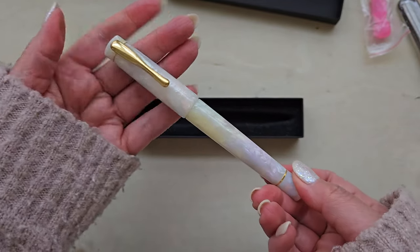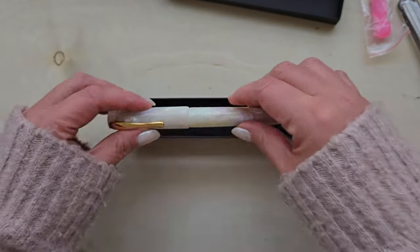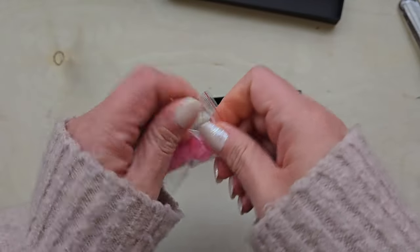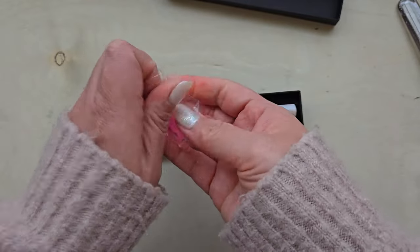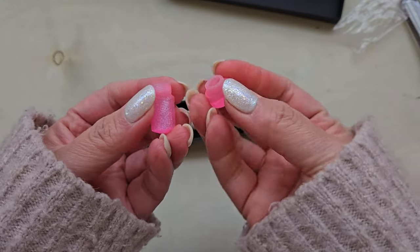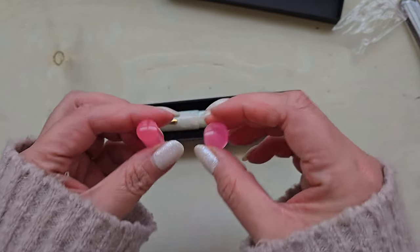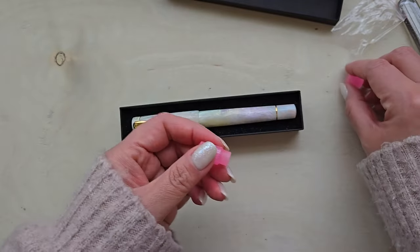So this does have, as I mentioned, the finials that you can swap out. And I opted to go with these lovely little pink sparkly ones. And I know it's very strange — I do love the color pink despite not really loving bright pink inks.